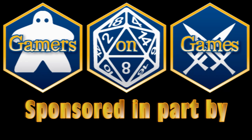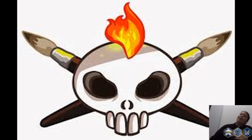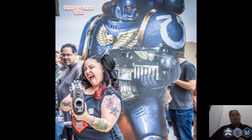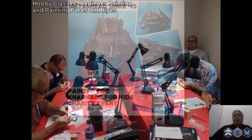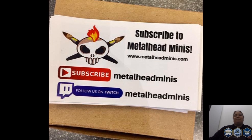Gamers on Games is sponsored in part by Metalhead Minis. I'm Lynn from Metalhead Minis. Be sure to check us out online at metalheadminis.com. You can find out more about our services, such as miniature painting. We also do consignment, and we also teach at local game stores. Be sure to check us out at metalheadminis.com.